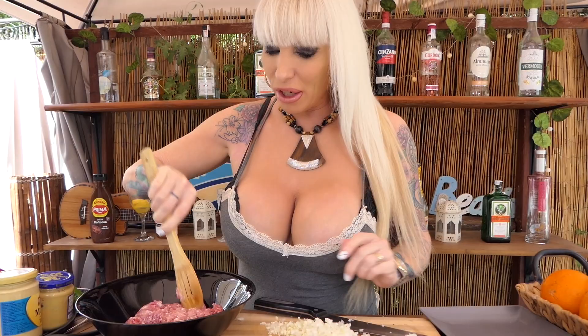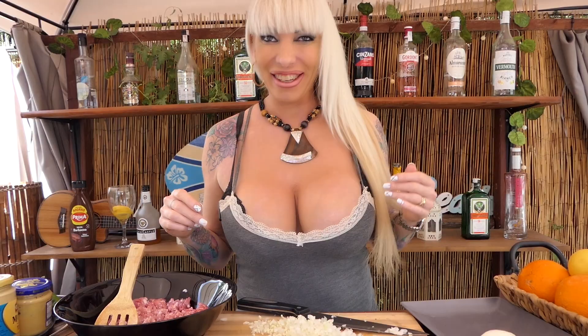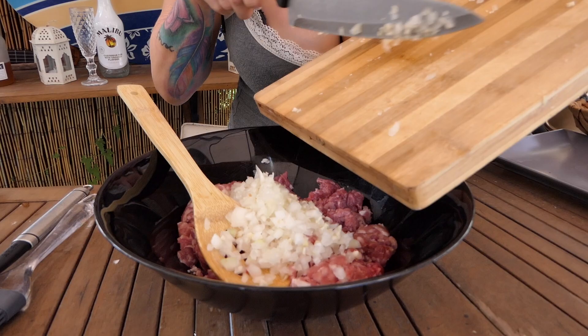So we have beef here, and now I will put the garlic and onion into the beef. Some mustard, some barbecue salt and pepper, and everything I find at home. First the garlic and onion to the beef, and then — salsa barbacoa — this one is perfect.